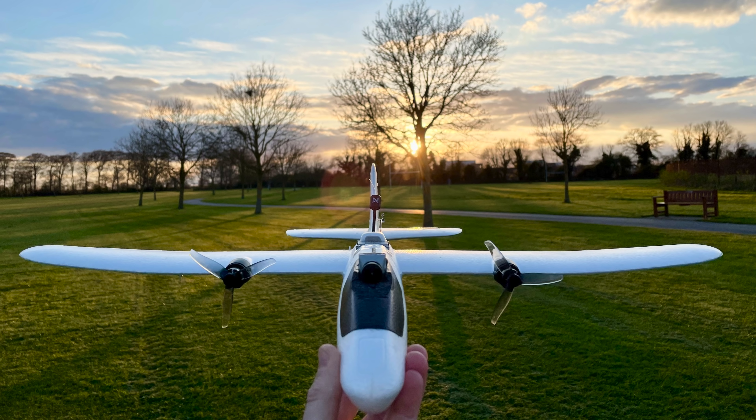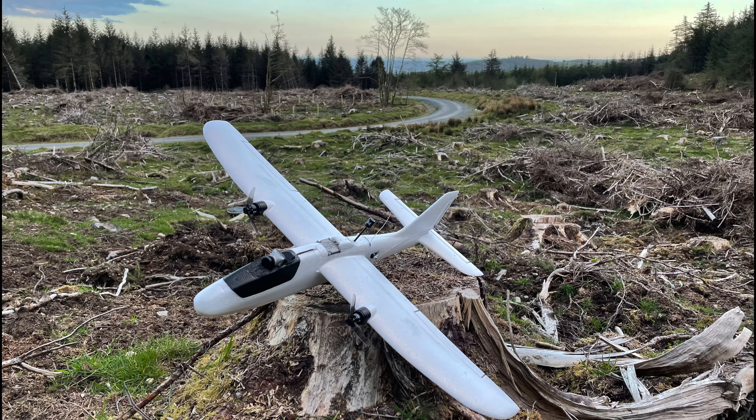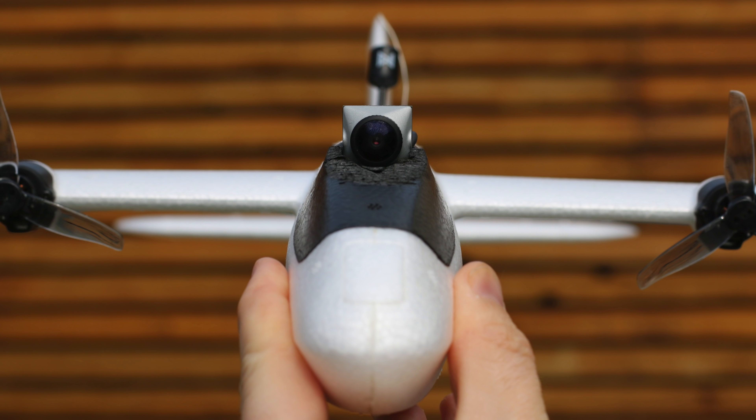We're going to see how durable it is in a crash, and I'm going to give this model a review with some positives, negatives, and points for attention at the end. Then we'll finish off with a bit more of that park proximity footage like you saw at the start of this video.